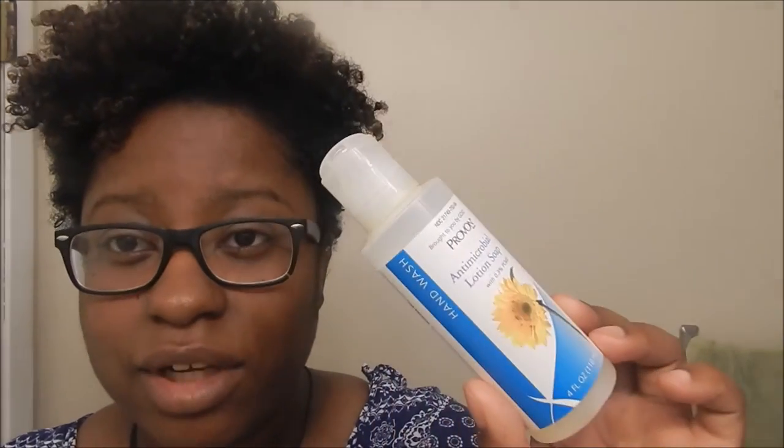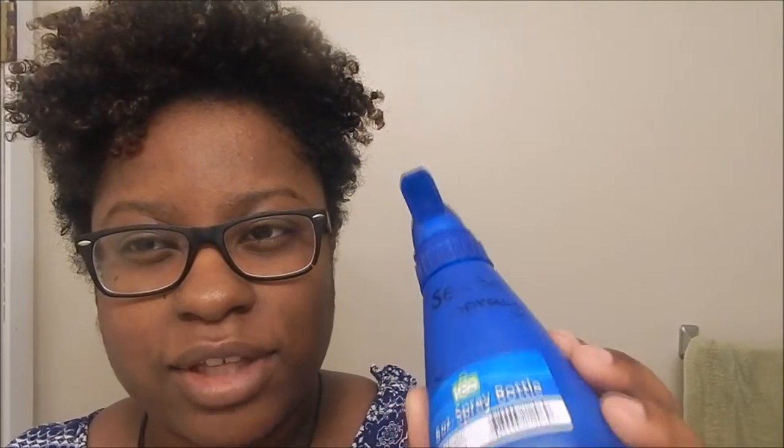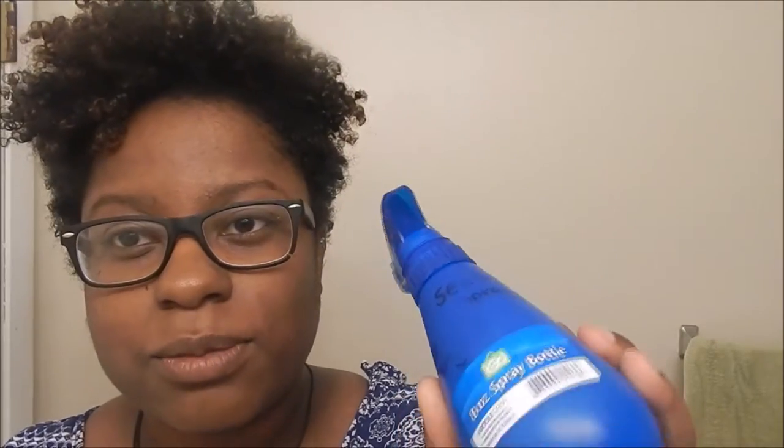This soap helps get rid of bacteria in your piercing, so you can use it for your nose piercing, your ear piercing, or your belly button piercing. My sea salt spray is to get rid of keloids or to stop keloids from coming, which are the bumps that sometimes appear when people get nose piercings or any type of piercing.